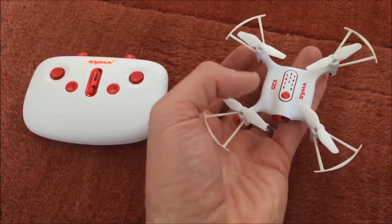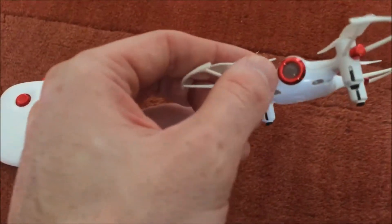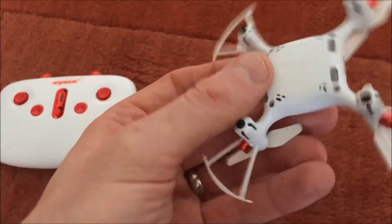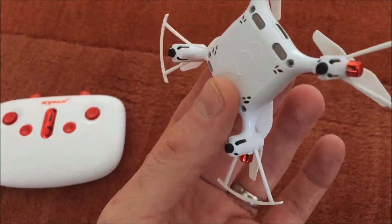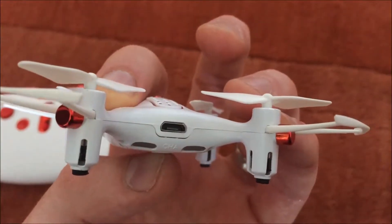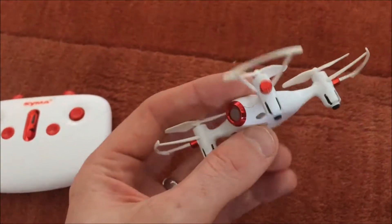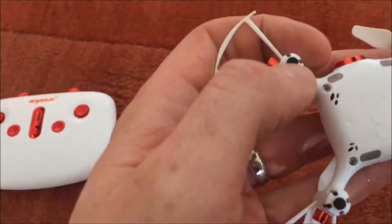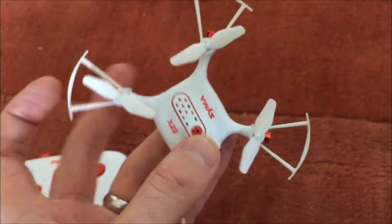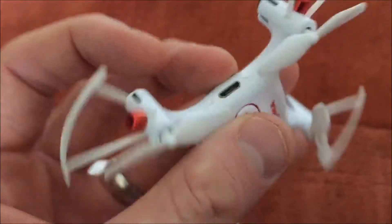This one has some neat features. It doesn't have a camera, although it looks like it almost does with this kind of lens here — but there is not a camera in there. The battery is self-contained inside, and you can see the micro USB charging port. It comes with the cable for that. It's got a couple lights on it, little rubber feet, and the blade or prop protectors are already installed — kind of built in.